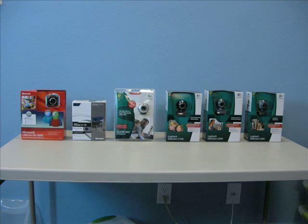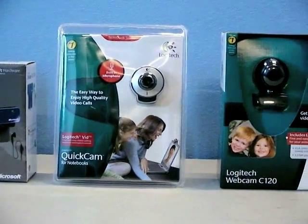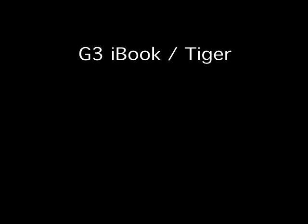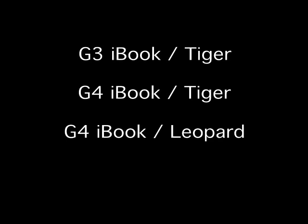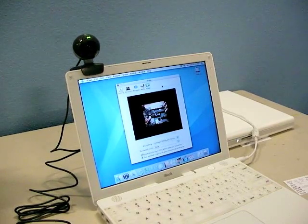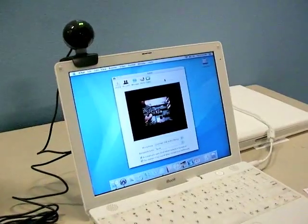I tested each camera under three different lighting scenarios, and also threw in two Apple iSight cameras for comparison. I also tested each camera on a G3 iBook running Tiger, a G4 iBook running Tiger, a G4 iBook running Leopard, and an Intel iMac running Snow Leopard. It's worth pointing out that none of the models I bought worked perfectly on the G3, probably because of the older style USB ports.